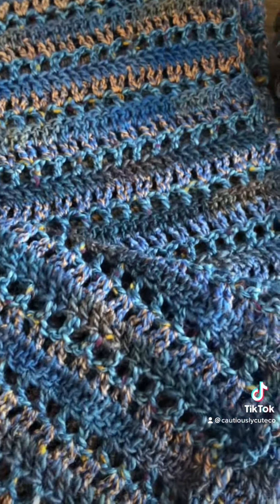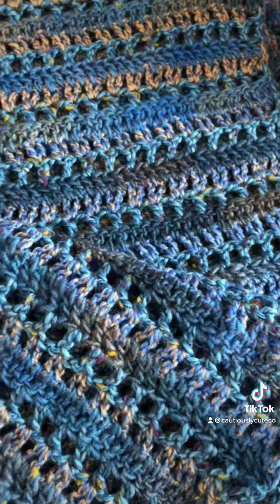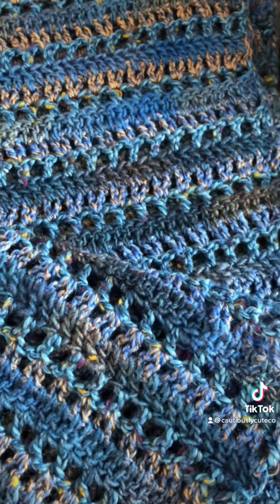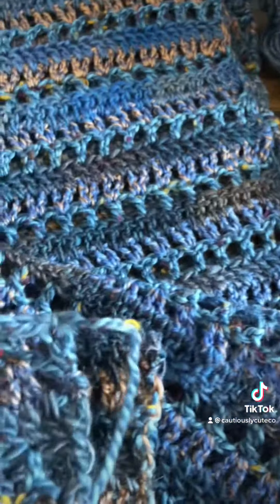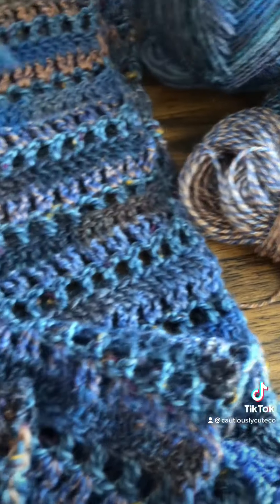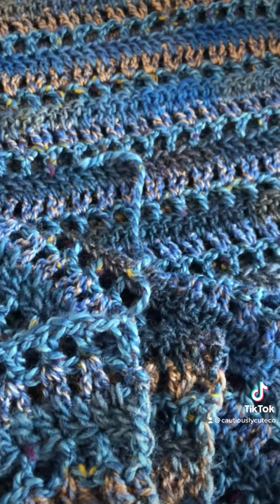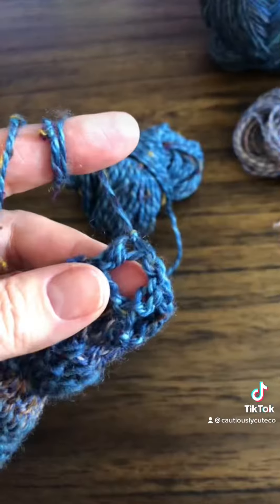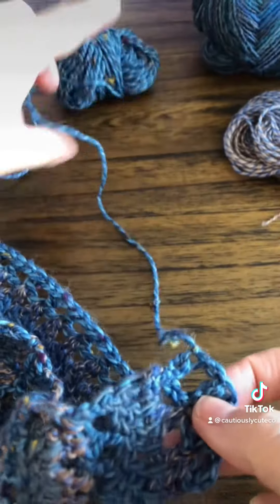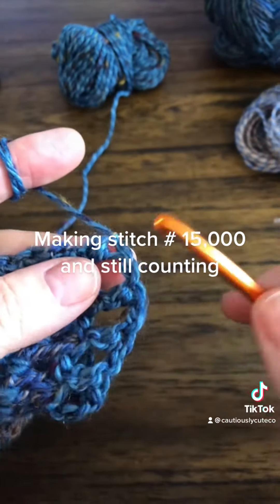So let me continue. Let's make a nice border — I'm thinking I will make dragonflies around because I love dragonflies, so why not. I will connect my yarn to the beginning tail and start working in the rounds. Making stitch number 15,000 and still counting.